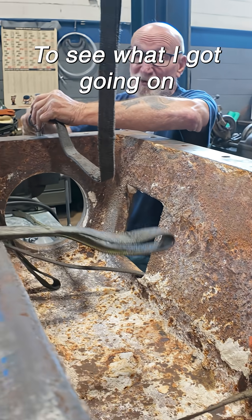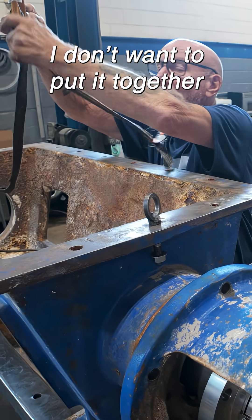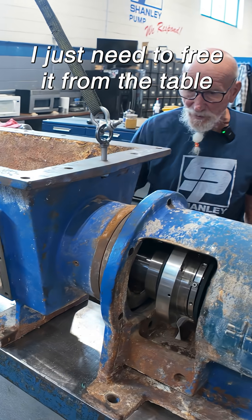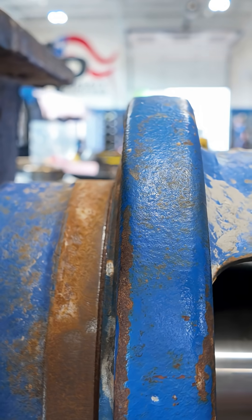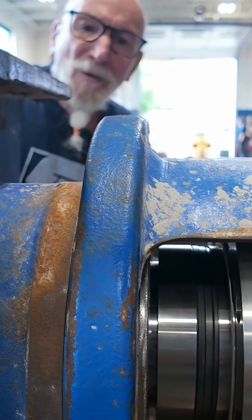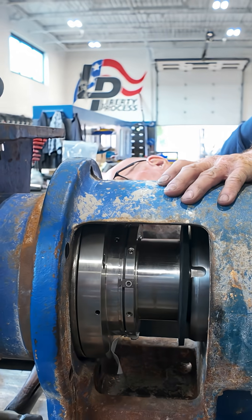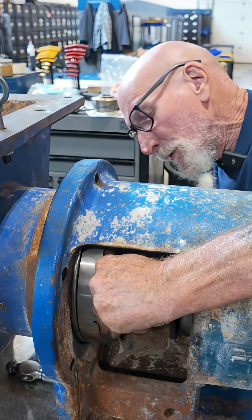This is just to check to see what I've got going on, and then we'll take it back out. I don't want to put it together with everything on it and then find out I have a problem and have to take it all back apart again. I just need to free it from the table so I can move it. Okay, that's about where I want it.